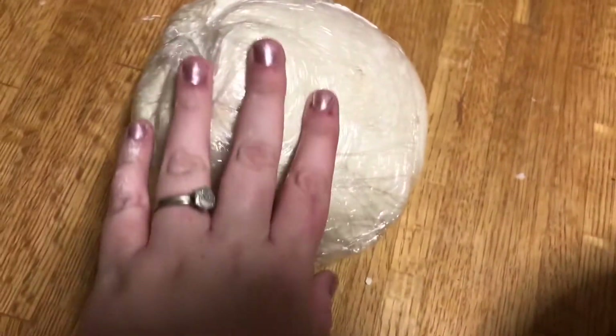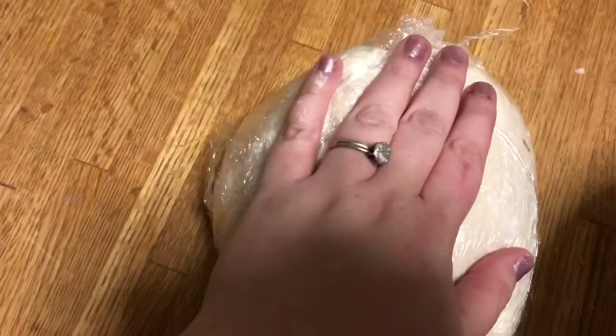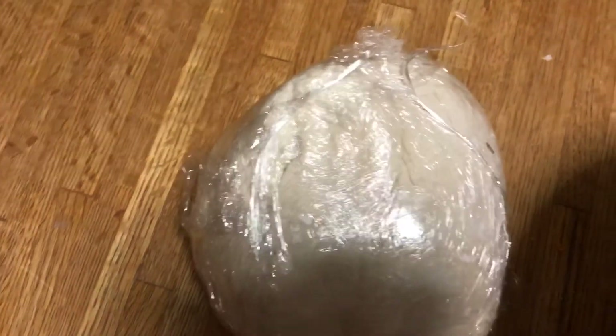Once your dough reaches the right consistency, you want to wrap it up in plastic wrap, make sure it's nicely covered all the way, and then throw it in the fridge. You don't want the butter inside to melt — you want those pockets of butter in that crust.